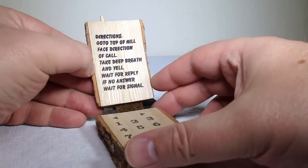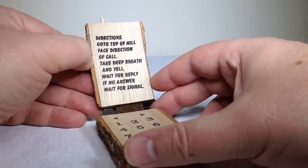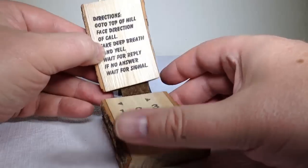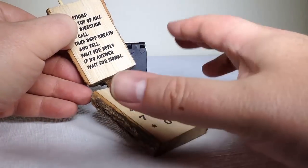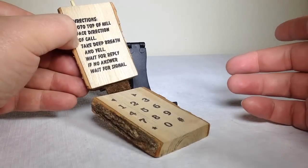Here are the directions. The directions say: go to the top of the hill, face the direction of your call, take a deep breath and yell, wait for a reply, and if no answer, wait for a signal. Of course, you should have the phone open during that time so that you can get the best reception and people will hopefully be able to hear you clearly.